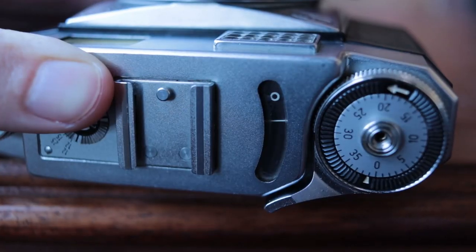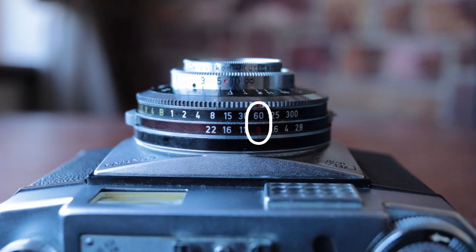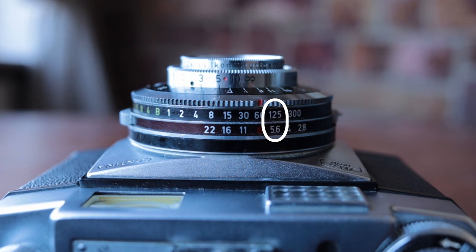Everything happening inside is by means of a chemical reaction — the selenium is reacting to the light and giving you a readout. You point the camera at your subject and it does a measurement of the whole scene; it's not a spot meter. Your goal is to adjust your aperture ring until the little circle overlaps the little line. Once you've aligned them, you've aligned every shutter speed and aperture value that is a correct exposure for that scene. So it might tell you f8 at 1/60th, but also f11 at 1/30th, or f16 at 1/15th, or f5.6 at 1/125th.